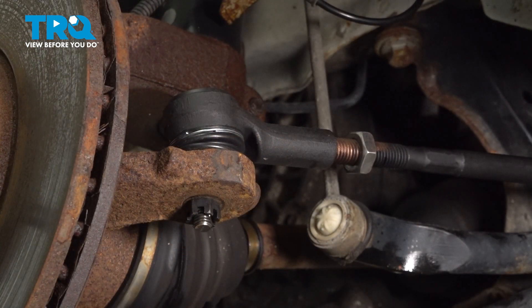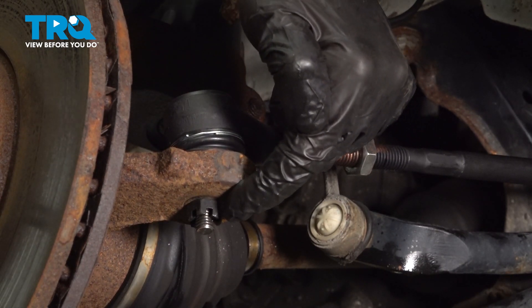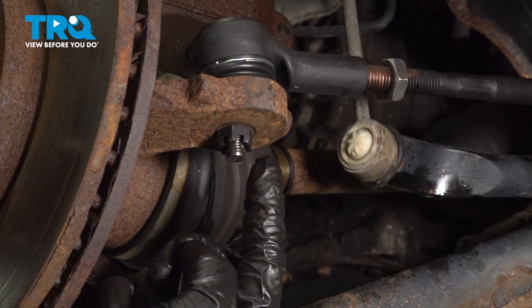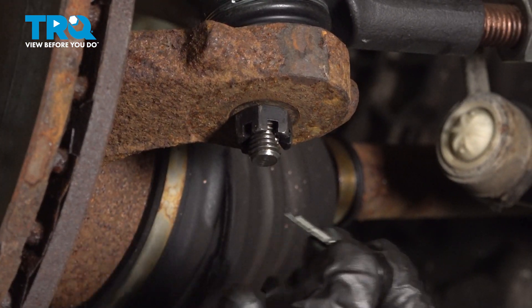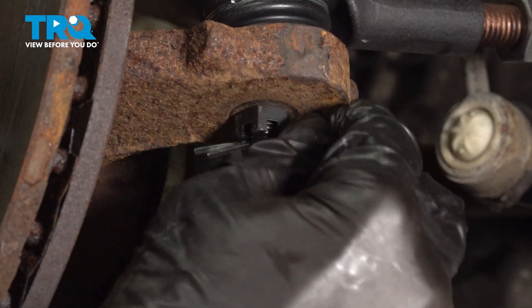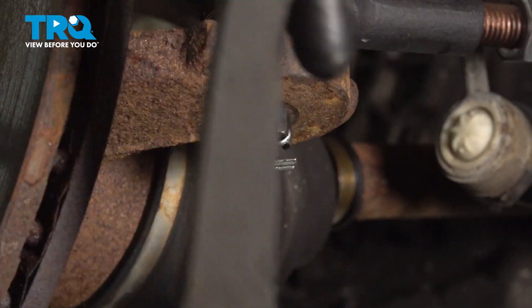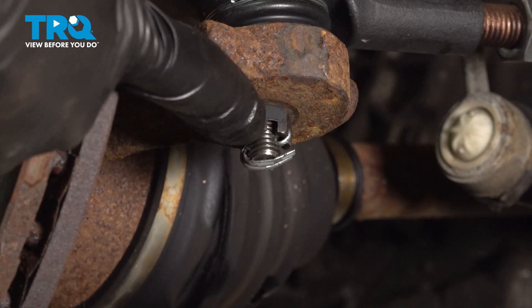We'll use a 16mm to tighten this nut. Once you have it snug, continue on by torquing it to 35 foot-pounds. Continue on with your locking cotter pin. Looking at the nut, you can tell that it has several slots making its way around. You want to make sure that one of those slots lines up with the corresponding hole in the tie rod end. If for some reason it does not, continue tightening the nut until the very next slot does. Bend over your locking cotter pin so there's no way this nut can loosen up while you're driving down the road.